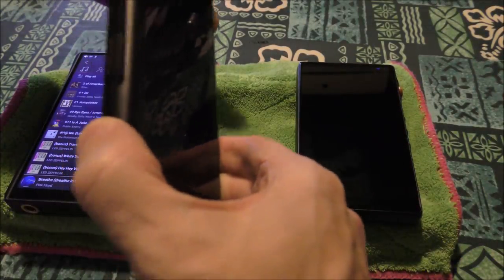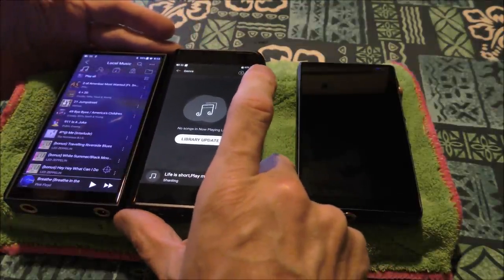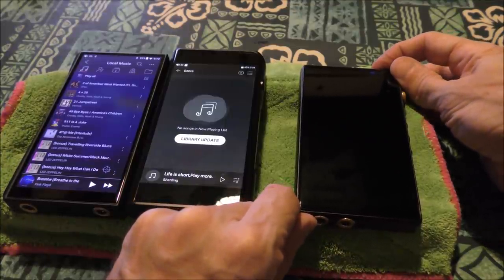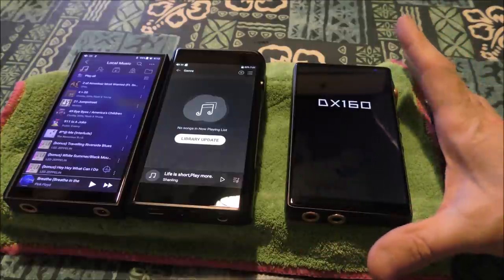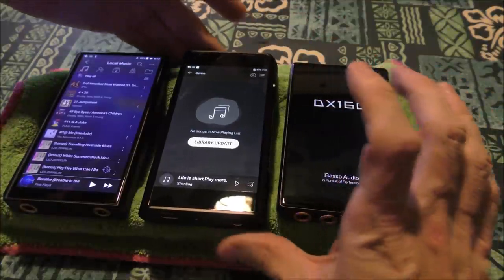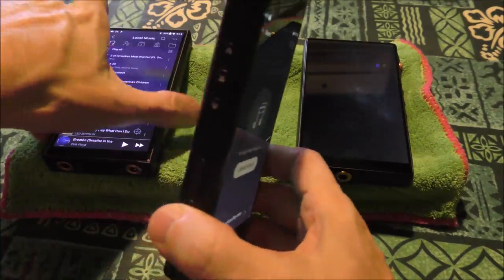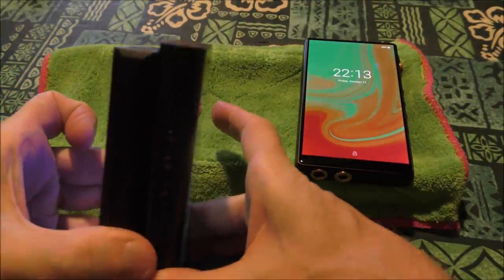Got the M11 right here and the Shanling right here. The Shanling's height physically is a tiny bit higher than the M11. The bottom jacks on this unit aren't producing sound, but they're sending a replacement and I'm doing an RMA, so thank you to them for that.